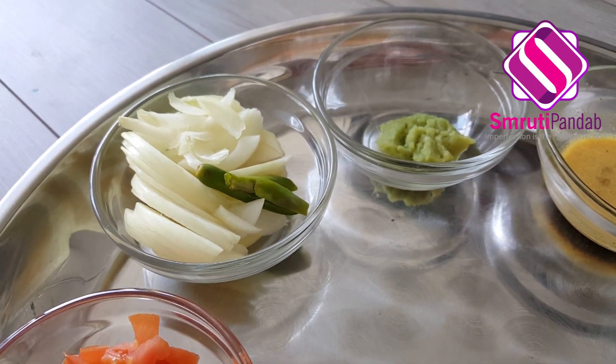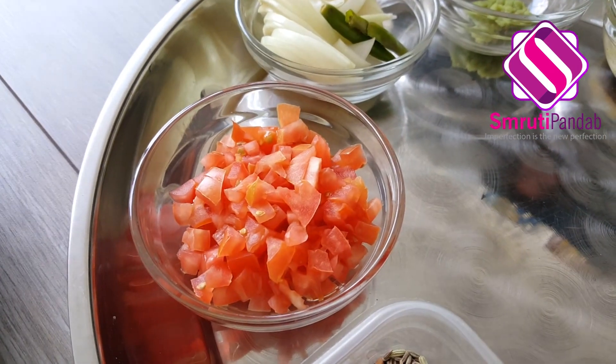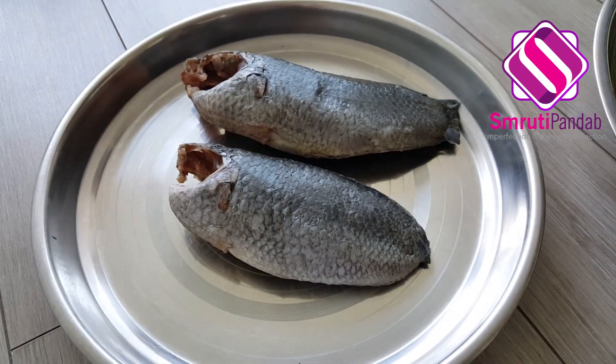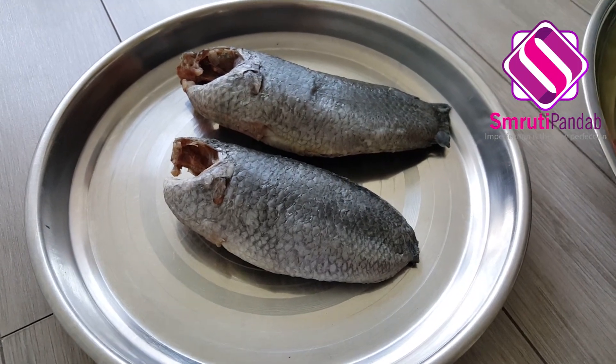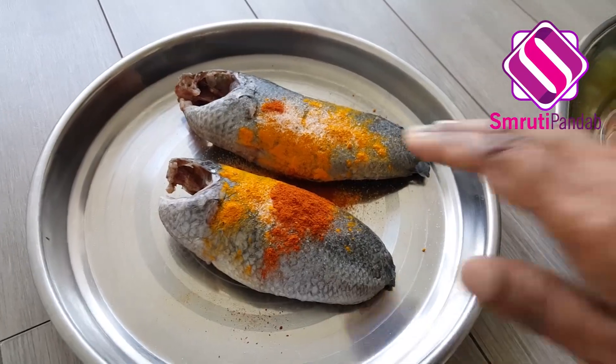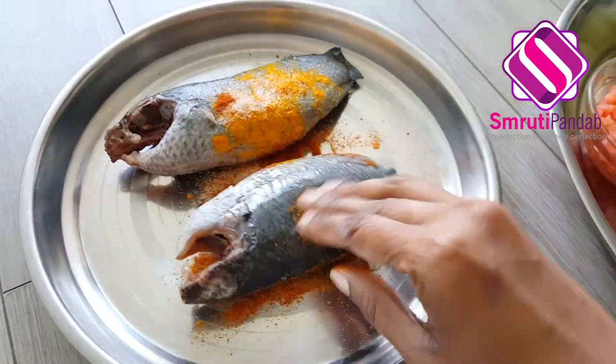Here I have 2 teaspoons of ginger garlic paste, 2 green chilies, a sliced onion, and 1 chopped tomato. And here I have 2 koi fish. Let's add a teaspoon of turmeric powder, salt, and red chili powder to the fish.